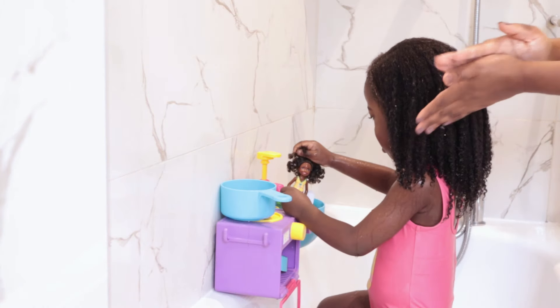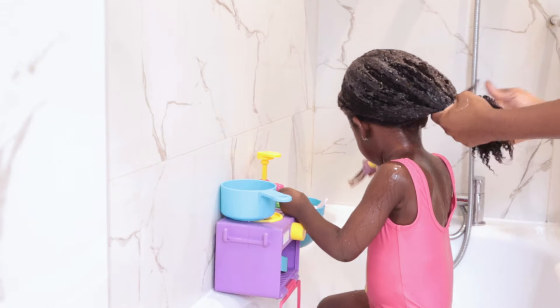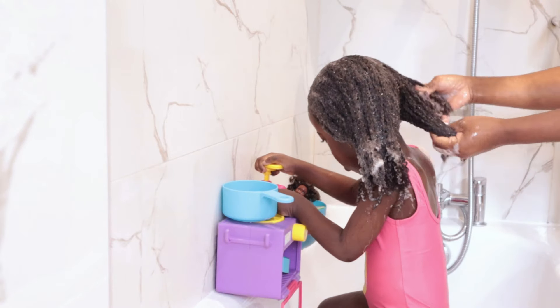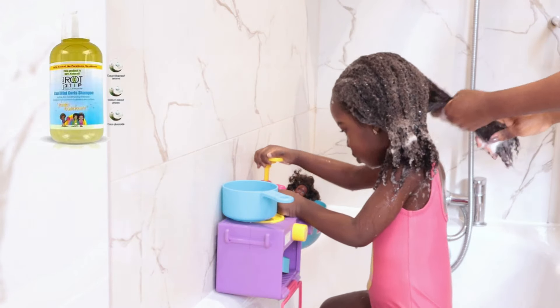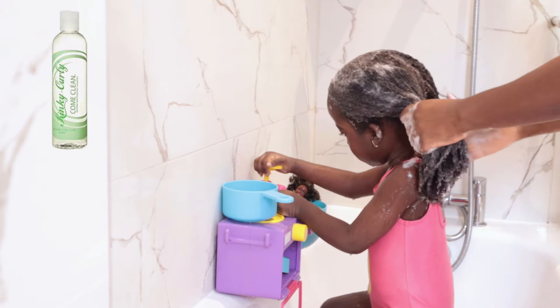Next, I like to shampoo my daughter's hair in four sections. By the way, I wash my daughter's hair every two weeks with a regular shampoo, and then I like to clarify her hair every four weeks with a clarifying shampoo.